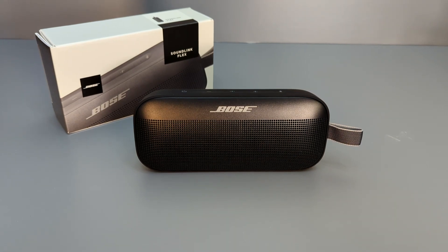Hello everyone, this is Shaq from Shaq's Hacks and today I'm going to have a look at this Bose Soundlink Flex Bluetooth speaker. It's the first time that I'm actually impressed with a Bose Bluetooth speaker, and this is why I'm going to tear it down and have a look inside.